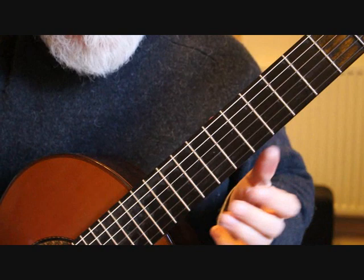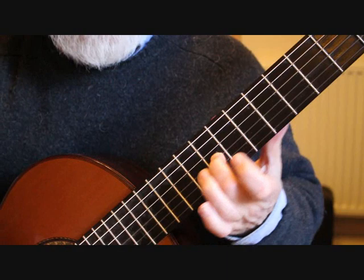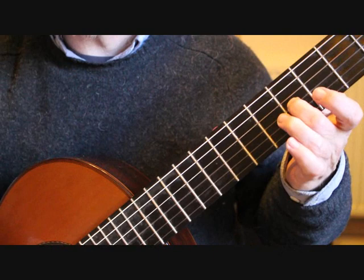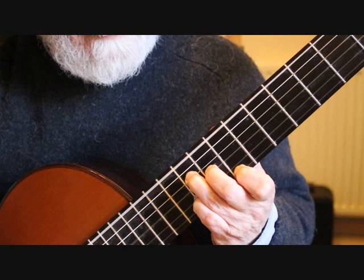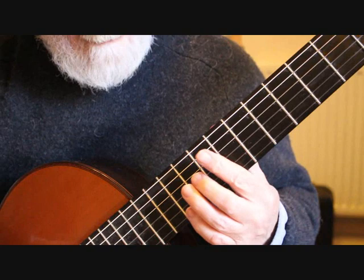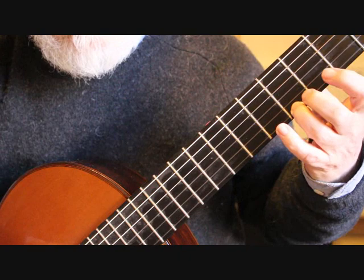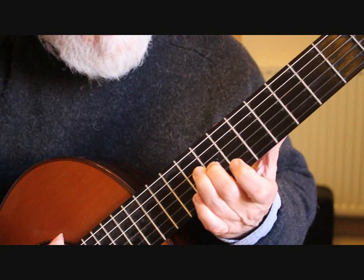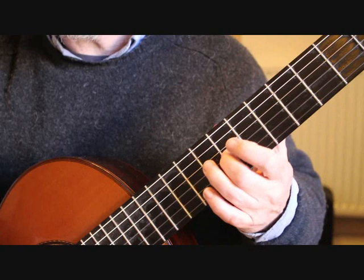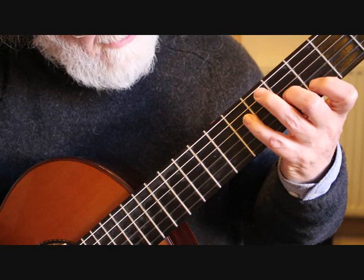From bar seven to bar eight we do have a guide finger. Whichever way you finger that E major chord, you can keep the second finger on — it comes from the D sharp and drops down to the B at the fourth fret. That second finger stays on as we drop down, giving us an E dominant seventh chord. It's always a good idea to find where you can use guide fingers moving from fret to fret, as it keeps you in contact with the strings — otherwise fingers tend to wander and land in all the wrong places.